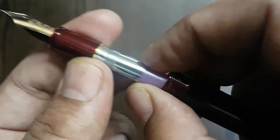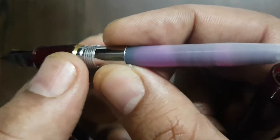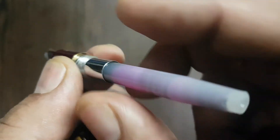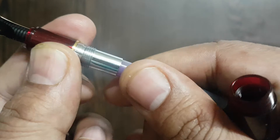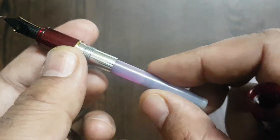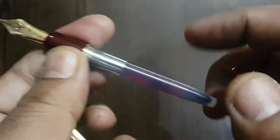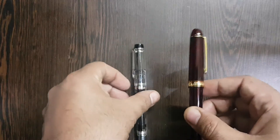You will see a small chrome-polished ring surrounding the ink feed system. The cartridge I have already loaded with ink. There is a converter also available, but it is shipped separately — you have to buy it separately; it doesn't ship along with the pen.